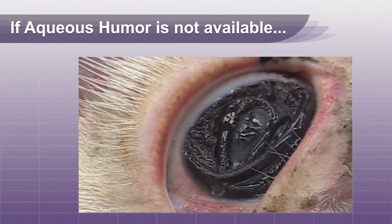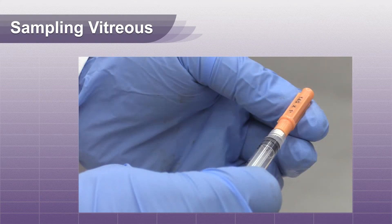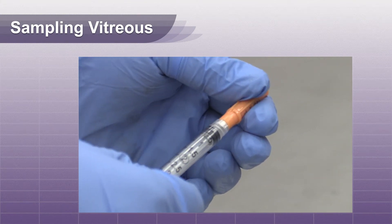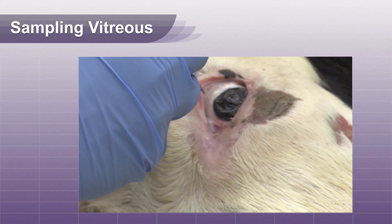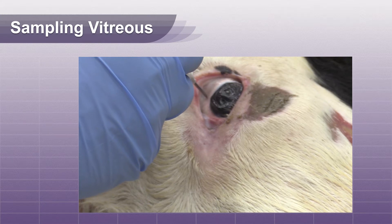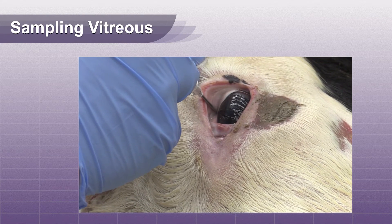If the bovine is dehydrated or aqueous fluid is not available for other reasons, you can sample the vitreous behind the lens. To sample the vitreous, use a 14-gauge 1-inch needle on a 3cc syringe. Insert the needle at the dorsal aspect of the eye while angling the needle behind the lens.